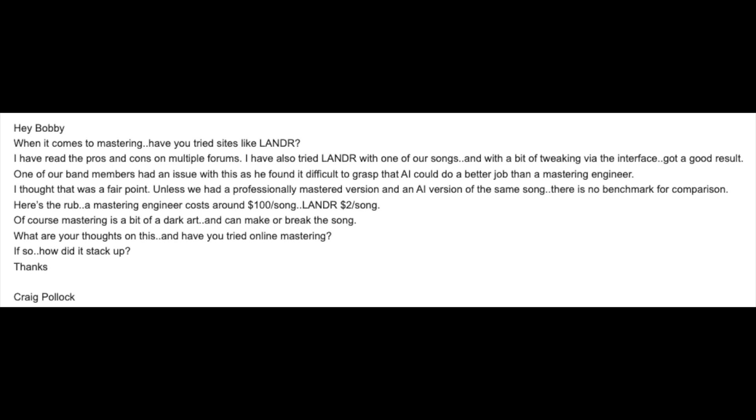Our next question comes from Mr. Craig. Hey Bobby, when it comes to mastering, have you ever tried sites like Landr? I've read the pros and cons on multiple forums. I also tried Landr with one of our songs and, with a bit of tweaking via the interface, got a good result. One of our band members had an issue with this — he found it difficult to grasp that AI could do a better job than a mastering engineer. Unless we had a professionally mastered version and an AI version of the same song, there's no benchmark for comparison. A mastering engineer costs around $100 a song; Landr is $2 a song. What are your thoughts on online mastering?